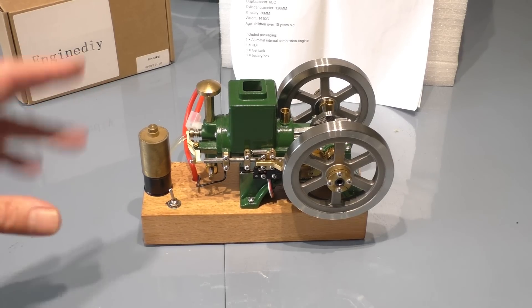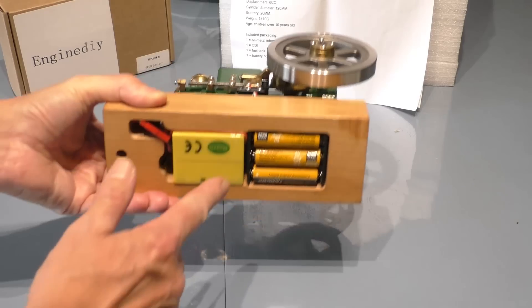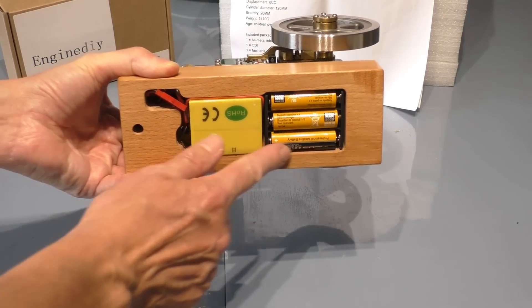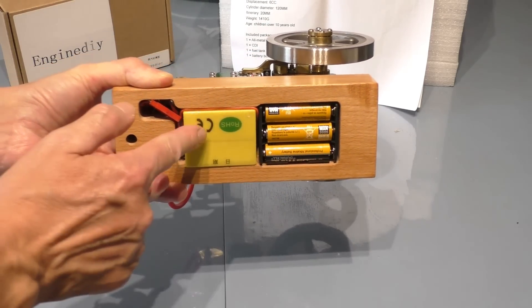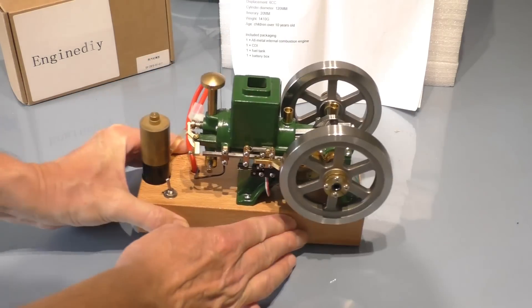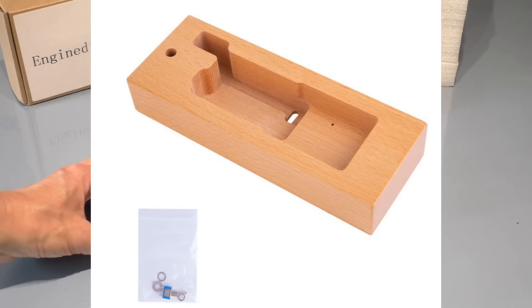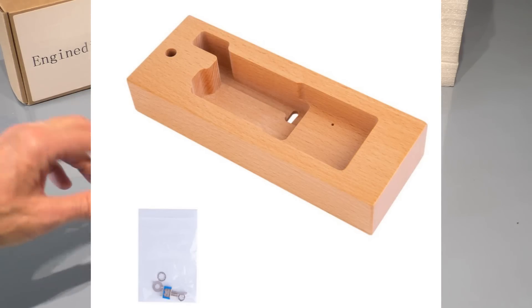They also have some static petrol engines that you can build, which are demonstration pieces very much like you would get in college — they're of that quality. A really interesting website to check out, and that will be in the description. This particular engine you can buy in two formats: complete with a wooden plinth, which is a little bit more money extra but quite useful, as you can fit the three double-A batteries for the coil ballast pack underneath quite neatly. The wooden base is about 13 to 15 pounds.